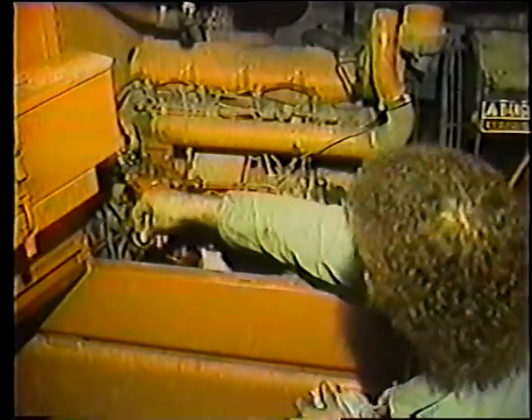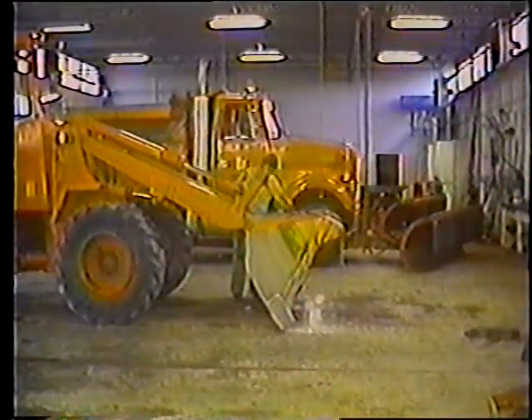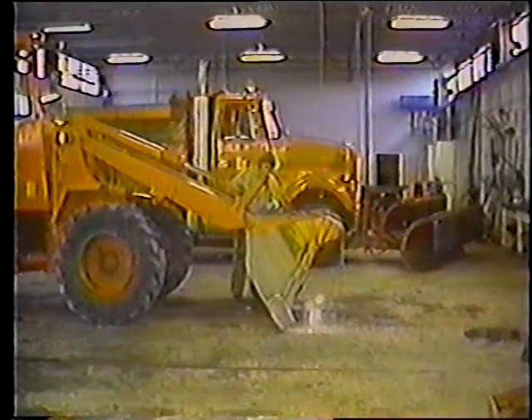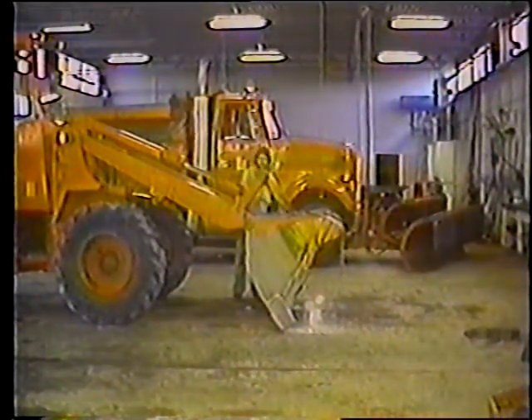La cargadora frontal es una máquina muy compleja, pero no es necesario que usted memorice todo. Solo debe tener a mano el manual de mantenimiento de la cargadora. Existen distintos modelos de cargadoras; en este programa, el servicio fue realizado en una cargadora Ford. La ubicación de algunas partes pueden ser diferentes. Lo más importante es que le dé servicio a todas. Consulte el manual si no está seguro dónde están las partes que necesiten servicio o mantenimiento.